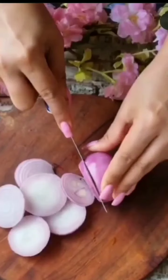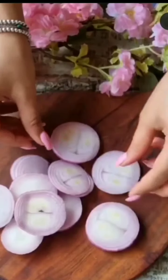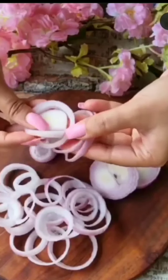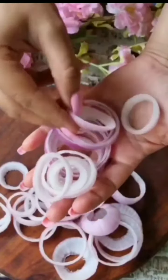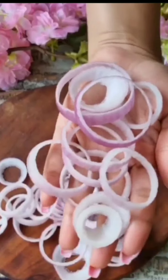But guys, when it's cold, I also love to eat pakodas. I thought I would make them, but I didn't have what I needed, so I had to cancel my program. But then I remembered our series is on, so we can use it to make pakodas.